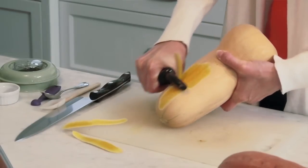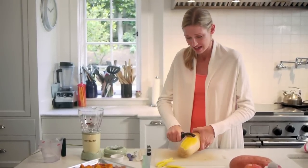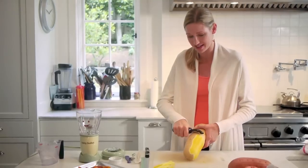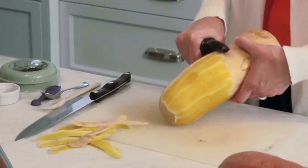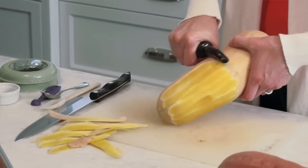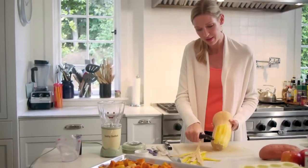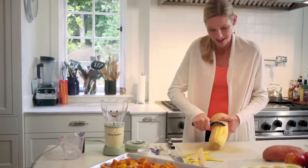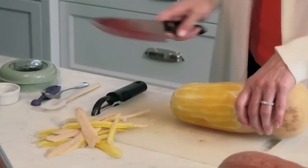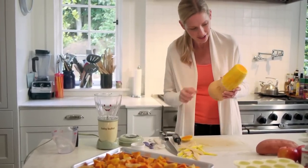I'm going to start with the butternut squash. What I like to do is just peel it. I know this looks incredibly intimidating — when I first saw butternut squash years ago I'm sure I would have felt like I don't know what to do with that, I can't cut that. But it's really easy, and it's totally worth it because butternut squash is packed with vitamin A and C, which is great for your baby and great for you. Just peel it and cut off the top right there.